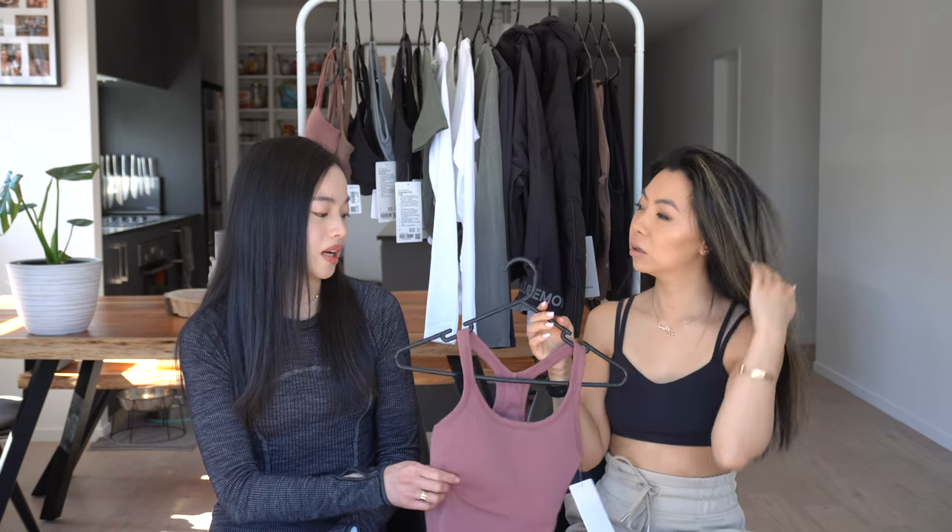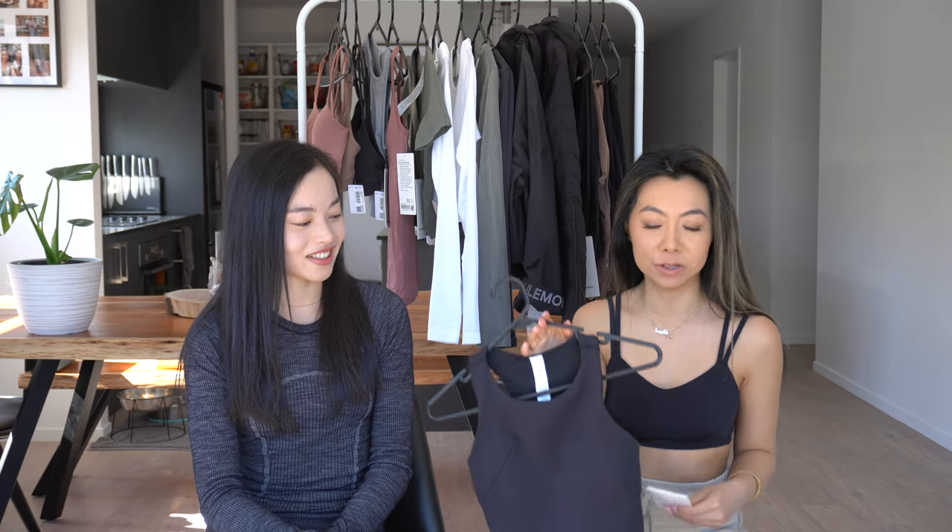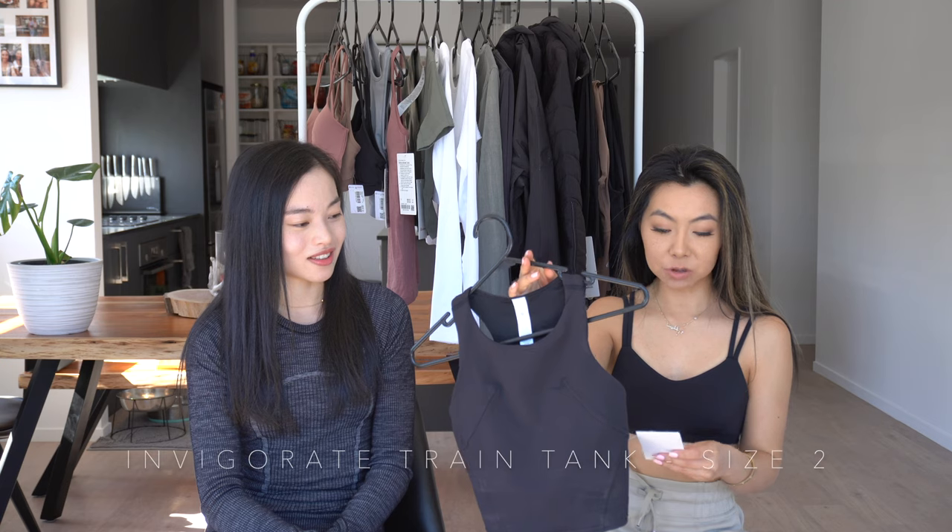I'm kind of happy that I did try it because it's one of their staple items. It's a good top for summer, but I wouldn't say it's a top you really work out in because it's tight. This next item I'm really excited about because I've never seen it before — I stumbled upon it on the site. This is the Invigorate Train tank. I got this in a size 2, in plain black.